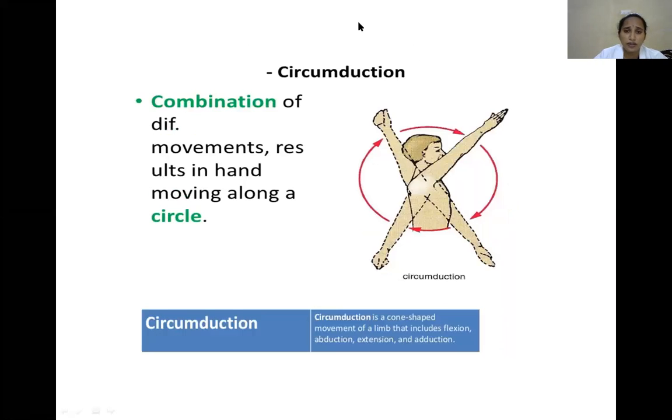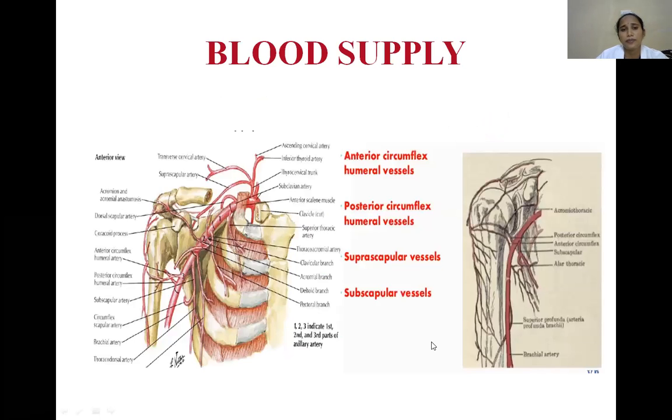Circumduction is a cone-shaped movement combining flexion, abduction, extension, and adduction in sequence. These are all the movements of the shoulder joint: flexion, extension, adduction, abduction, rotation, and circumduction as a combination of the four.